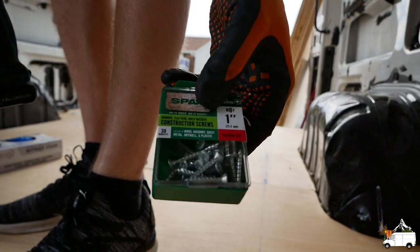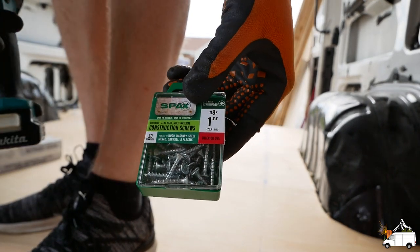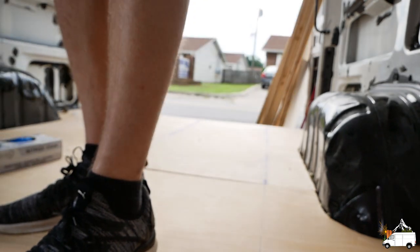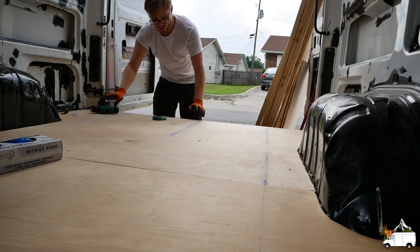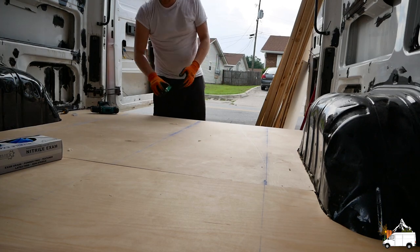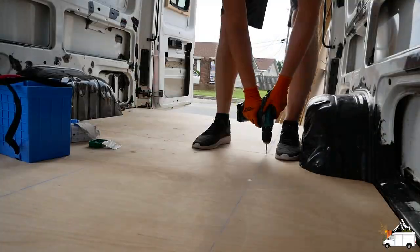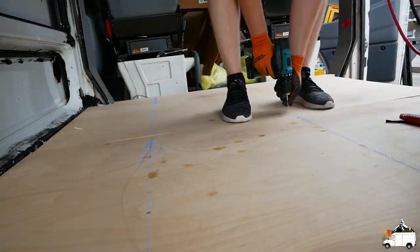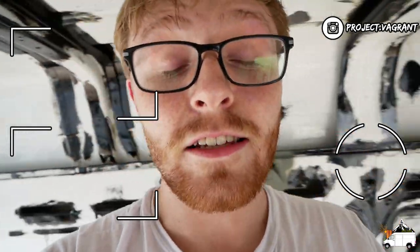I got 30 Spax screws — I think that should be enough. I meant to buy two packs of these, but apparently the pack behind was not the same; I got number six one-and-a-quarter inch, so that's too long and too small. And just like that guys, we've got the subfloor bolted down — this is awesome, it's not squeaking anymore. If you guys like the video, hit that thumbs up button, subscribe to our channel if you haven't already, and we'll see you next week. Thank you again, bye bye!